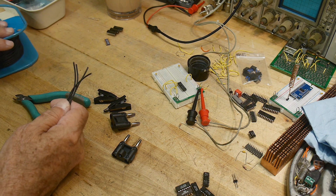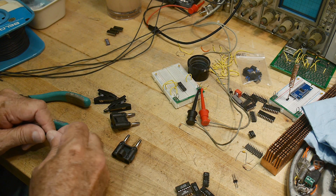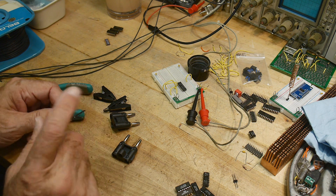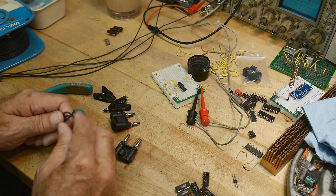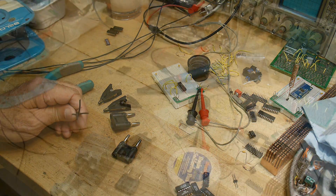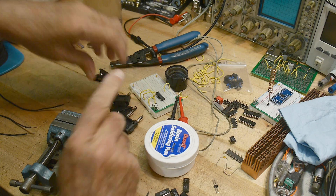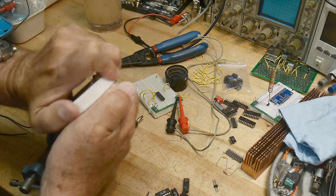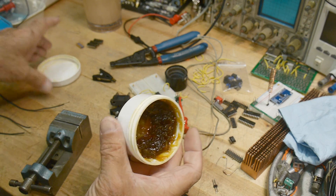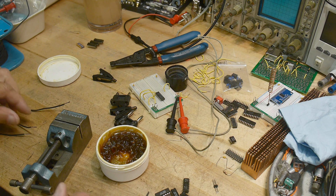I have four wires, so I'll strip these and tin them. These are kind of funny wires — they need to be stripped and tinned, and there's a cotton sheath around them. Let's get the iron hot. This is a case where I know I need flux, and I do have various types. I've got this paste flux — it's half empty — and it's good for this sort of thing.